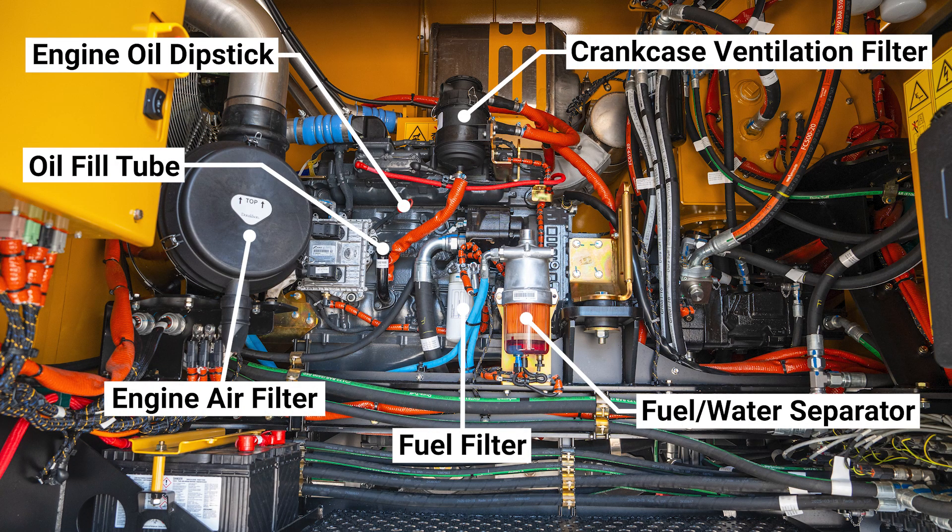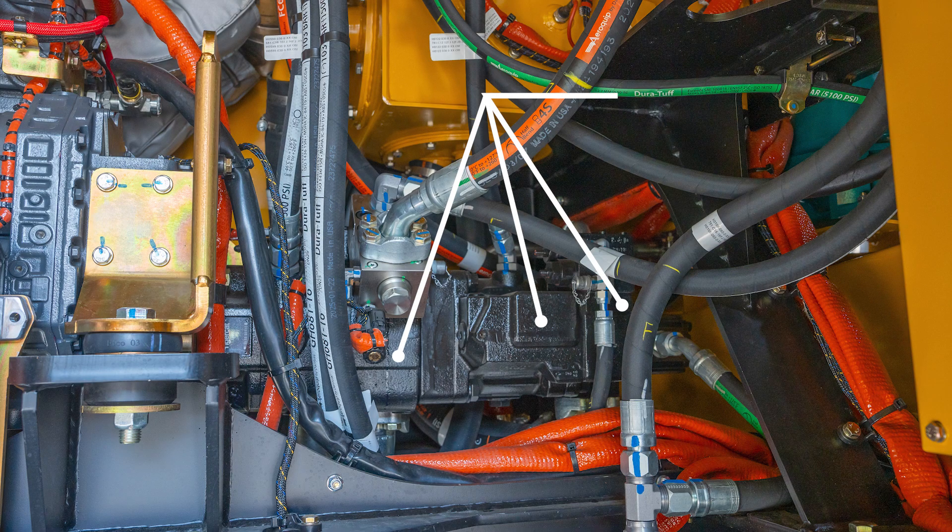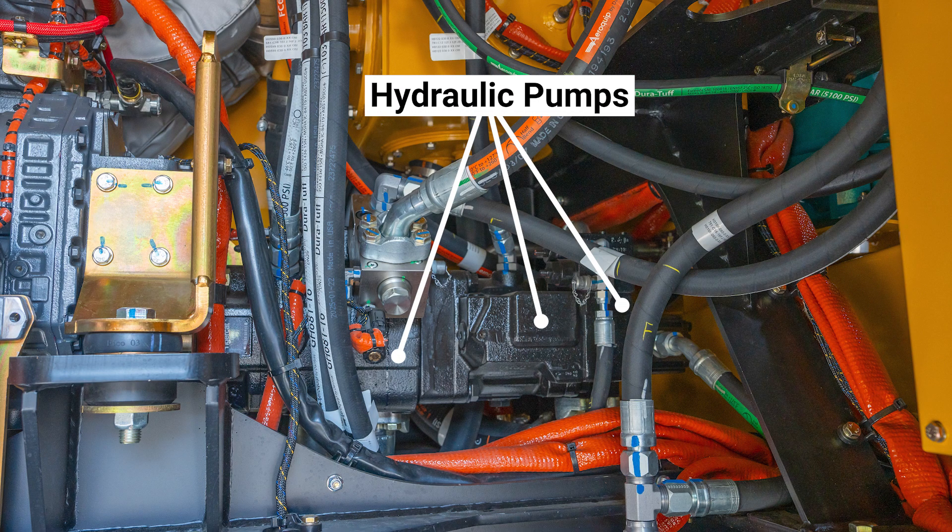The engine service items in this area are the engine air filter, fuel filter, fuel water separator, engine oil dipstick, fill tube, and the crankcase ventilation filter. On the rear of the engine are the hydraulic pumps for the over-air fan, case drain, and other hydraulic functions. The cooling fan pump is mounted on the engine PTO.